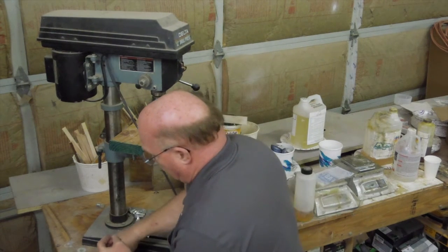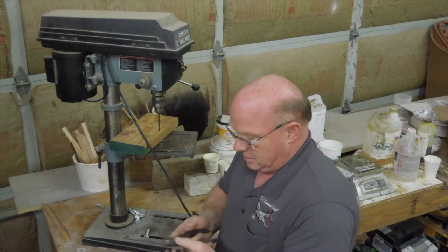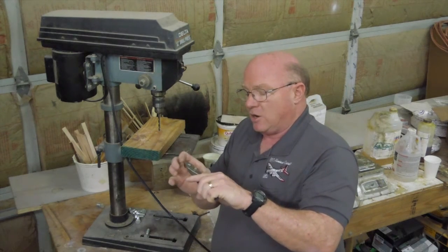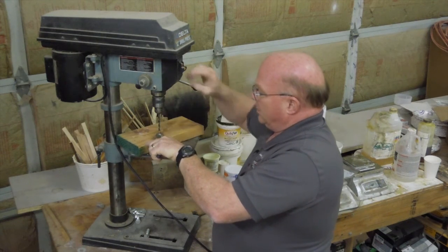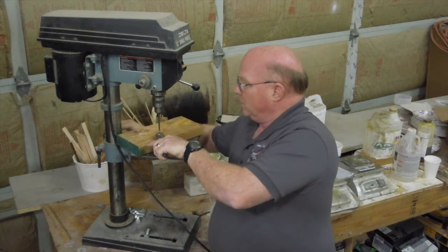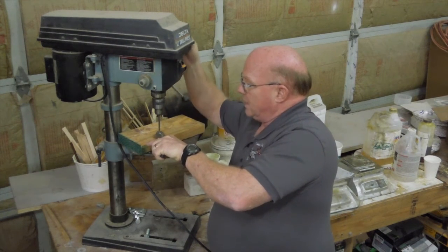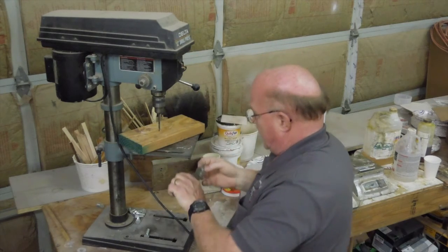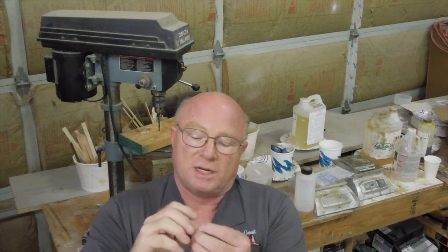Now I'm going to change to my 15/64ths bit. I have to ream this — this is actually the trickiest part. The reason is that it's very easy for this nylon to slip, and you don't want to squeeze this any harder than you have to, because that means you're distorting the nylon. Squeeze too tight and you elongate the hole — too little and it will slide. All we have to do is do a little bit of cleanup of this nylon thread, put a set screw in it, and we've got an adjustment here.